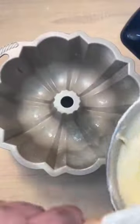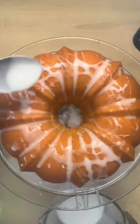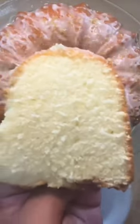Once all your ingredients are well combined and everything is mixed in, you're going to get your anniversary Bundt pan from Nordicware or any other Bundt pan. You're going to bake this on 325 for 125 minutes and then glaze it up. The full recipe will be in my cookbook — the link will be in my bio.